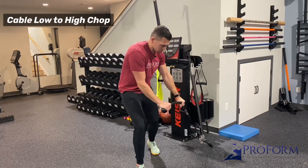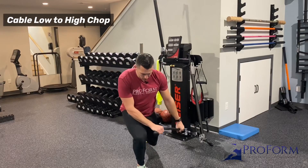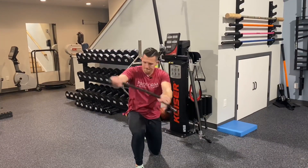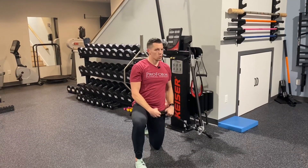Rotate up and extend a little bit. For the kneeling variation, same idea — and obviously you'd have to do the other side as well.